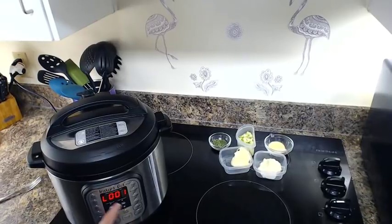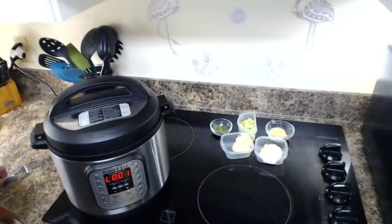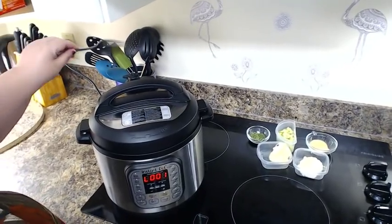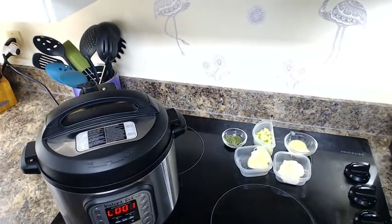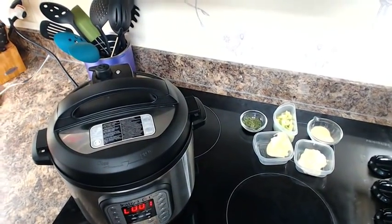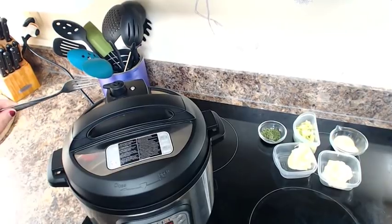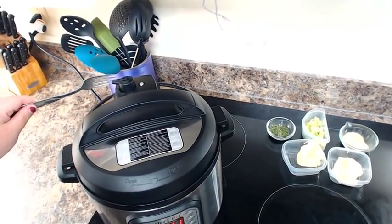My Instant Pot has finished and naturally released for a minute, which is fine. You're going to release whatever pressure is left in your pot. I'm using a fork to knock the valve over — I'm still a little afraid of the steam, it's a natural response. We're going to release the pressure and come back to show you what it looks like.